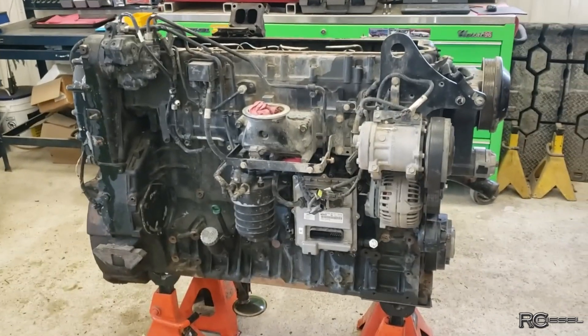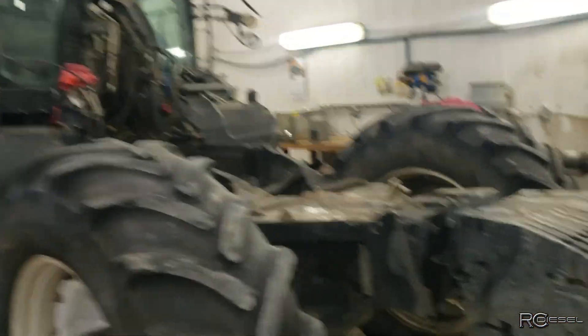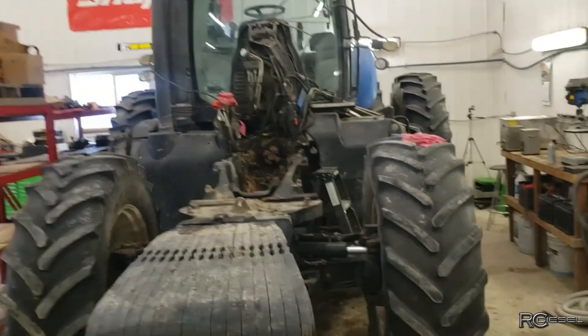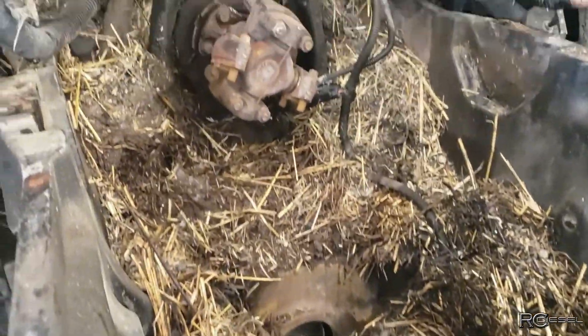We've got this Iveco engine out here — this is for a T330 New Holland, and that's what it looks like with the engine out. Let's see if I can move back enough for you to see. It's just a big bunch of openness now, got lots to clean out down here. It's not a very good design having it closed in like that so much on the bottom, but that's the way they are.